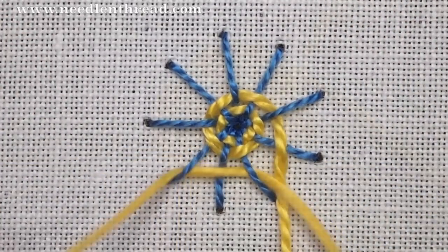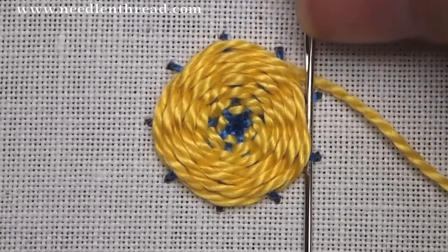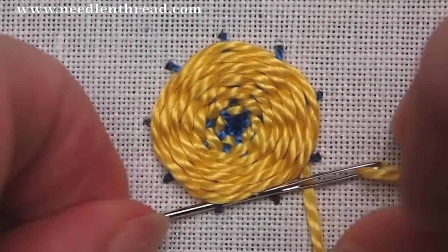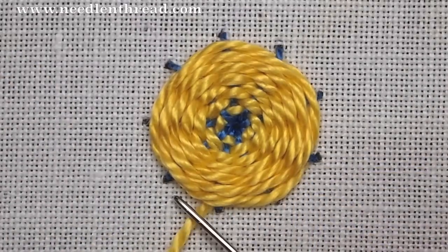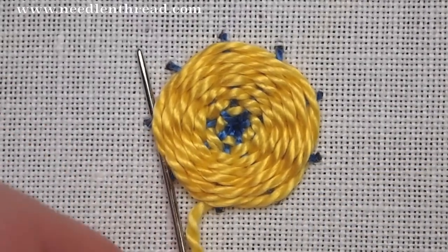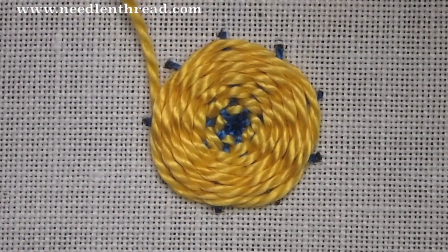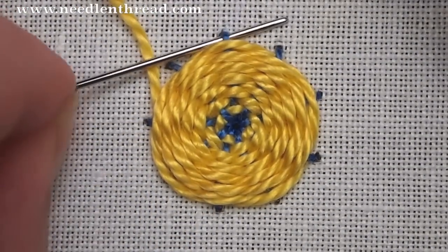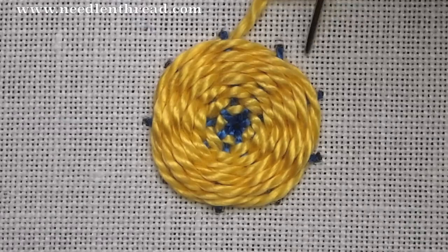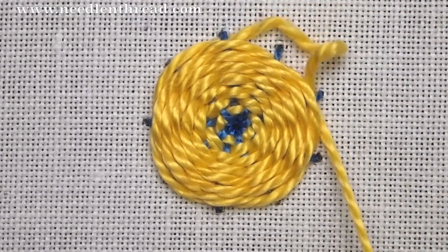Just go over and under each spoke until you have your circle all the way filled up. You can fill it all the way until you can't see any of the spokes if you want, or you can leave the spokes visible — it depends on the look that you want. It becomes a little more difficult to fill up as you go around the circle. Remember to pack your stitches in a little bit, but not so much that they start to overlap each other.